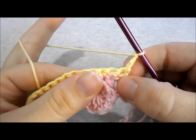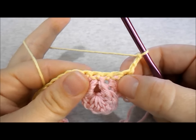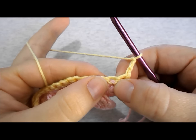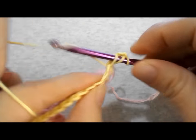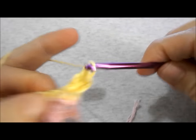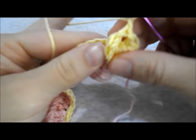Begin row 4 by working a bubble shell stitch in the second stitch from your hook. Now work a double crochet in each of the next 5 stitches.